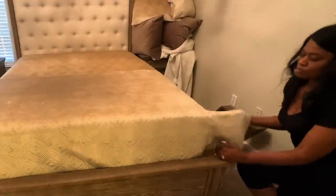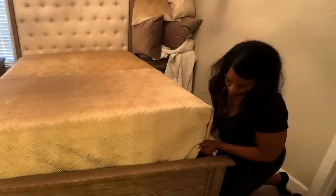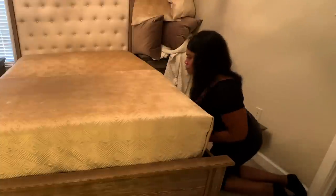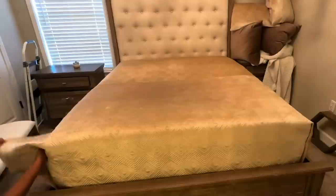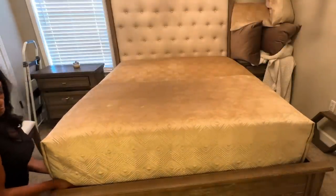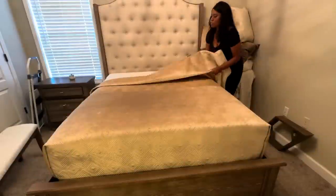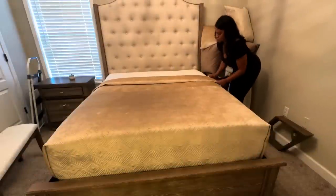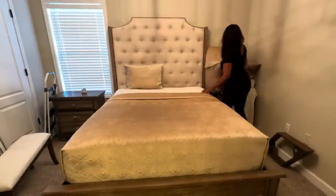We went ahead and steamed the sheets. We applied our fitted sheet and top sheet, and now we're adding our blanket or quilt — some people like to use both. They're also sometimes referred to as coverlets. I'm completely tucking this coverlet and doing somewhat of an envelope fold towards the end of the bed, then folding back the top part.